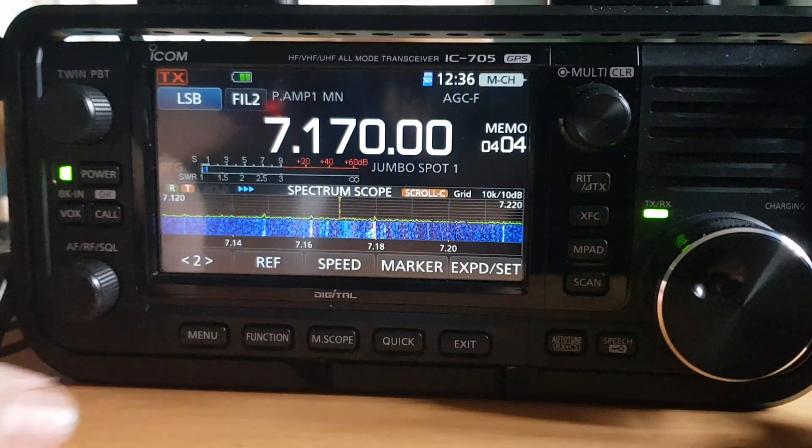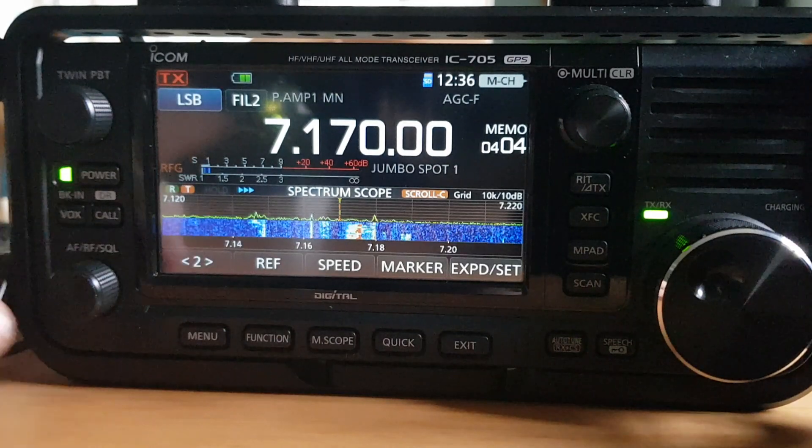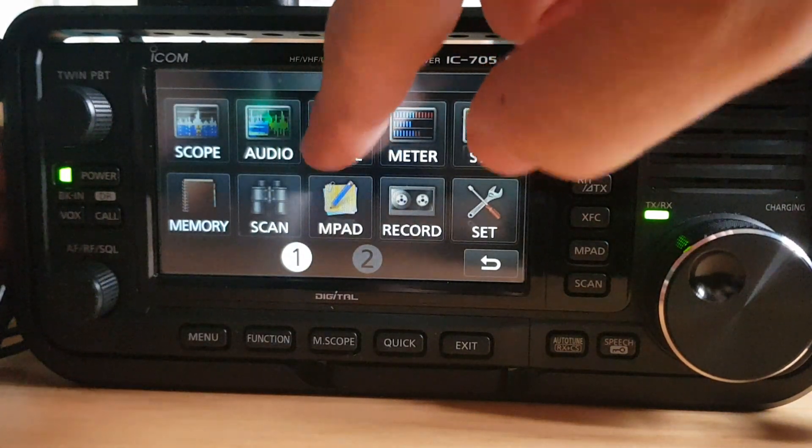M0FXB here. Let's say you want to do some voice recording transmissions on HF using the built-in voice recorder of the 705. Just push Menu then go to Voice.